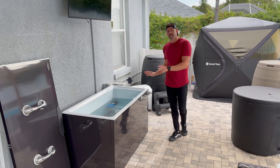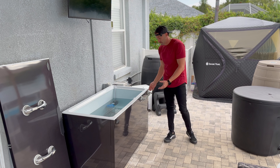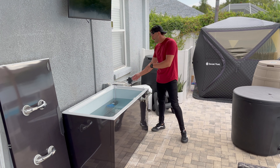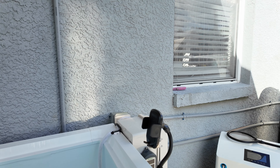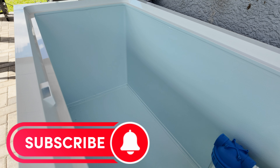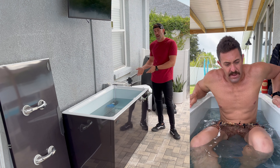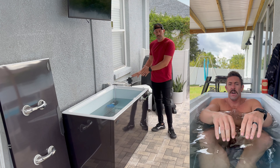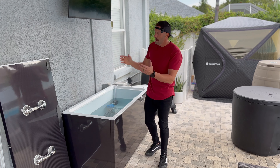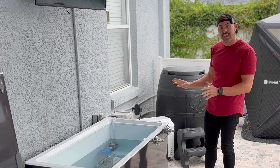Everything you see here did come with my kit. There's a towel holder that goes on the outside — it's just a suction cup so you can take it off if you don't need it. It's a nice touch, especially if you have this inside your house. You also have a suction cup phone mount positioned perfectly for taking selfies or watching a video while you're in your plunge. You could also set your timer there — there are a lot of apps now that let you track your cold plunge. On the lid there are also suction cup handles that make it easier to take the lid off.